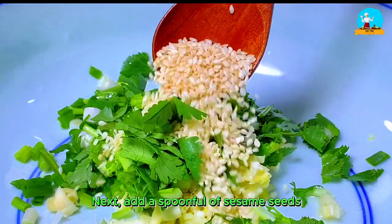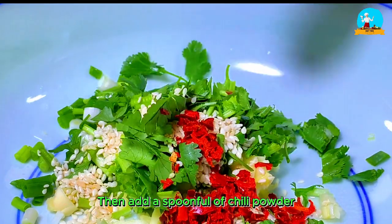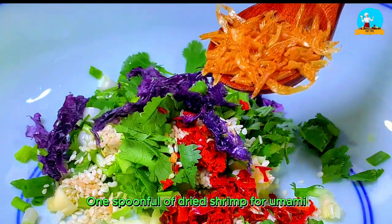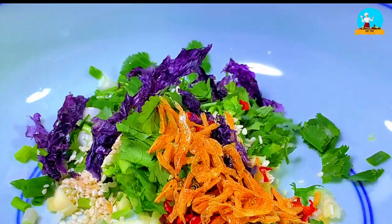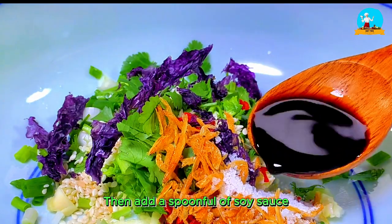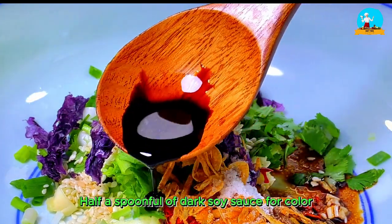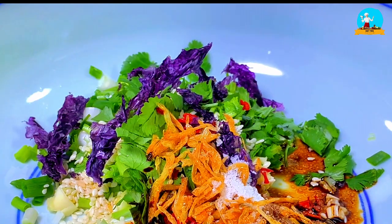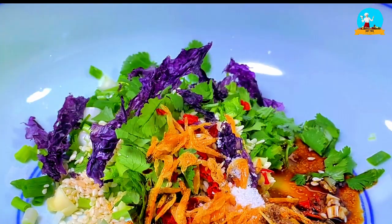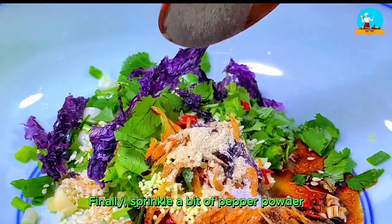Next, add a spoonful of sesame seeds, then add a spoonful of chili powder. Add a few pieces of seaweed, one spoonful of dried shrimp for umami, and a pinch of salt. Then add a spoonful of soy sauce, half a spoonful of dark soy sauce for color, and a little bit of vinegar. One small spoonful of chicken essence, and finally sprinkle a bit of pepper powder.